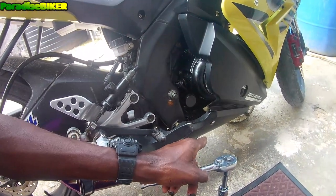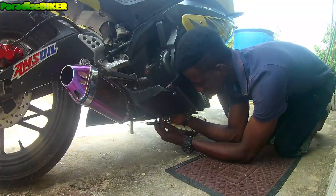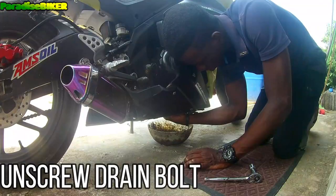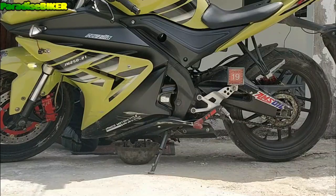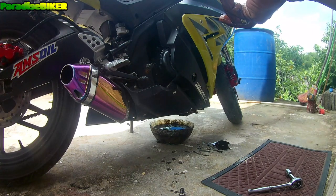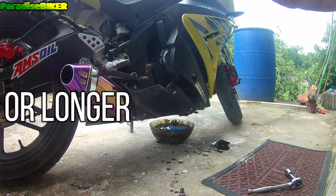I'm gonna go ahead and remove the oil screw and then set my little drain bowl here so that the oil can run. I had to drain out some of the oil because the bowl actually filled up. So now we just basically allow the oil to drain for about five to ten minutes or more.